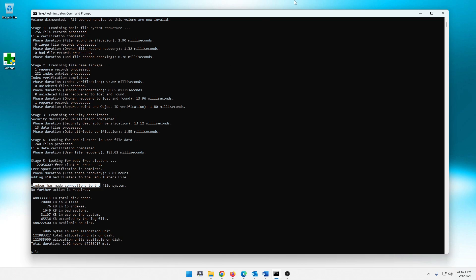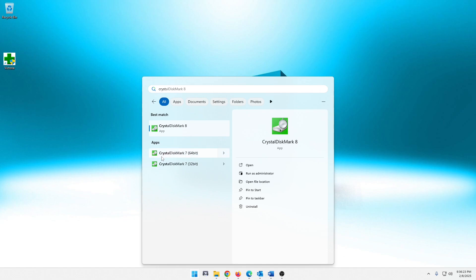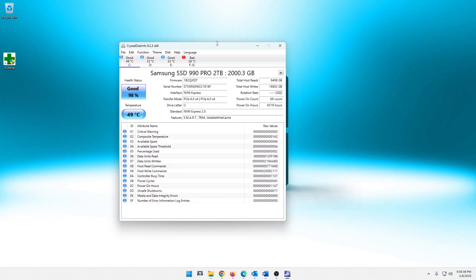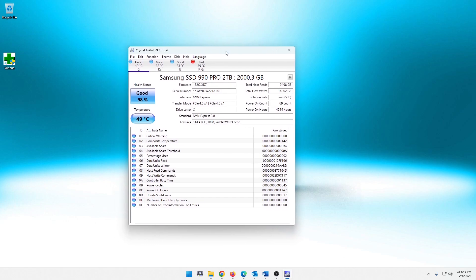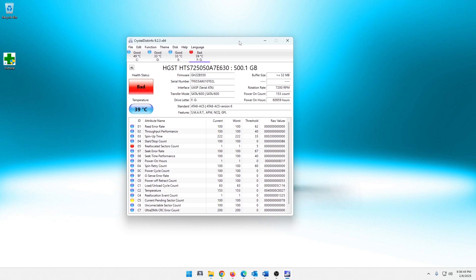With that being said, I'm going to close this out and go ahead and open up CrystalDiskInfo again. There we go — that popped up. Still showing bad. So that really didn't make a change on anything guys. So we're going to go to the next step of what we're going to do.